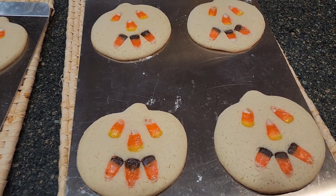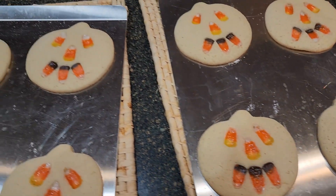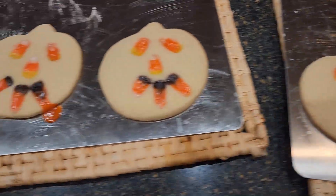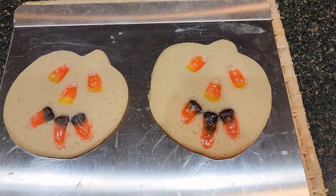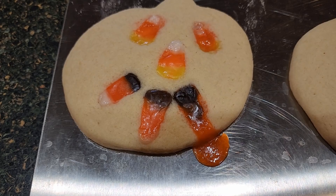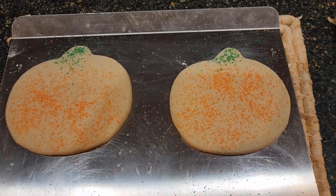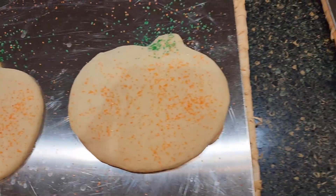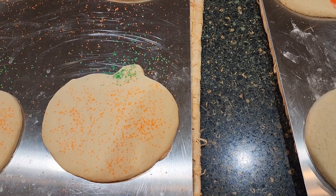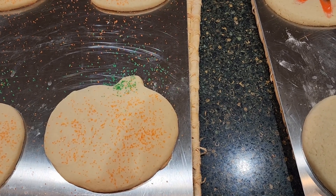I pulled these from the oven and as you can see, the candy is melted — which we were anticipating. It smells so delicious in the house. I'm going to let these cool down and then put them on the cooling rack. We did have one that kind of oozed out, but the rest are all looking really good.